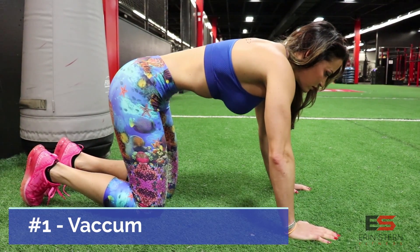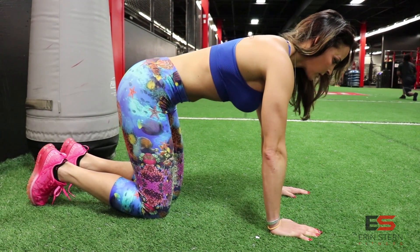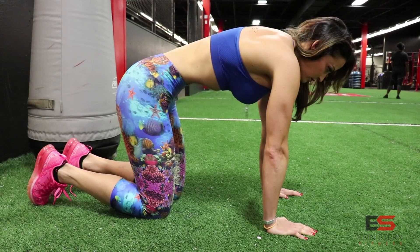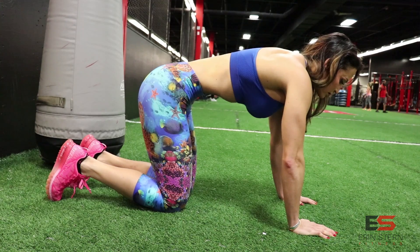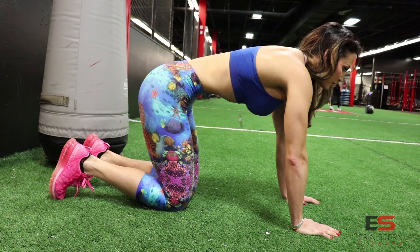The first exercise is the vacuum. This is a bit of a throwback, but it's the most effective way to train your TVA, or transverse abdominis. This is the muscle that acts as an internal girdle, so if you're looking to make your waist look smaller, you need to be practicing this at least every other day. I'm sharing with you the progression as to how to get the hang of it.